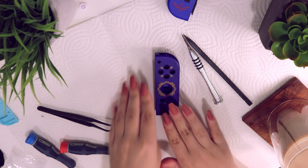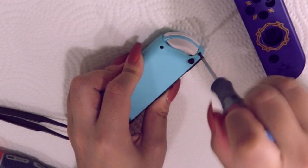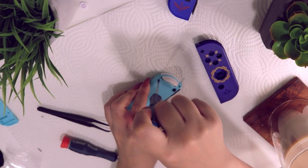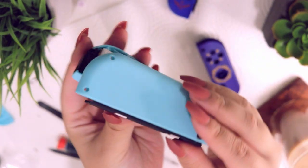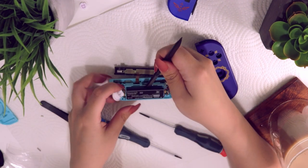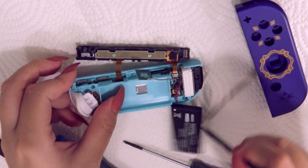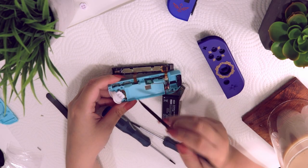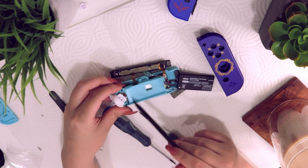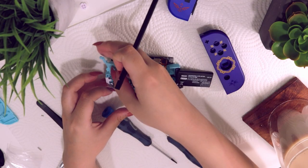Let's move on to the right shell. Everything is pretty much going to be the same with disassembling this one besides the part about the sensor, so I'll go through this a little bit quicker. Remove the joy con rail, careful with that button, set it aside. Right away you'll see one difference — there's an extra wire beside the battery, so carefully pop that out. Also remove the rumble, then remove the three screws being very careful with the ribbon cable on the right joy con because it's much shorter than the previous one.